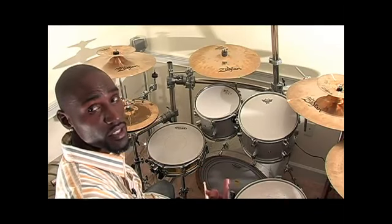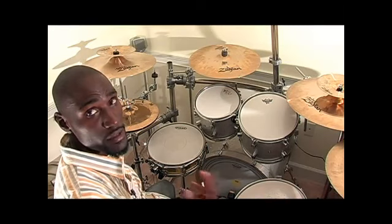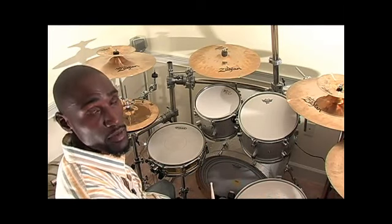So you have the ride cymbal, you have the crash cymbal, and the hi-hat, which make up the basic cymbal setup for the basic five-piece kit. This is Chris Bullitt with Expert Village.